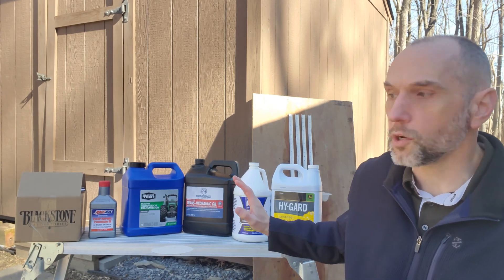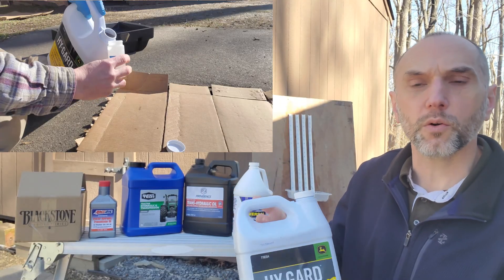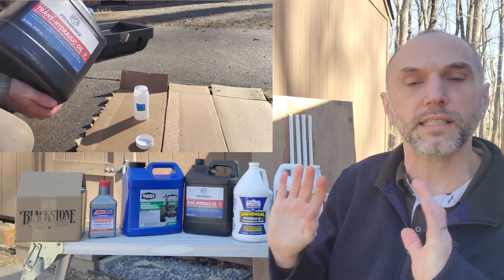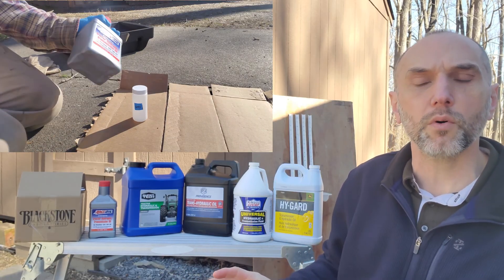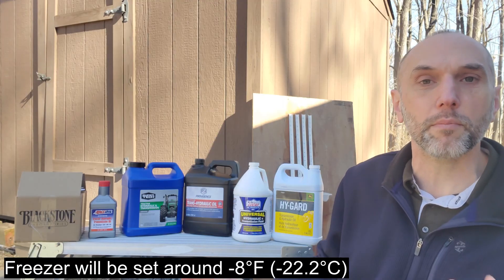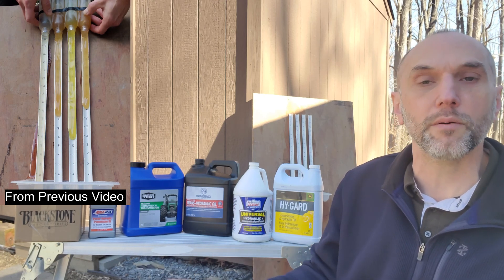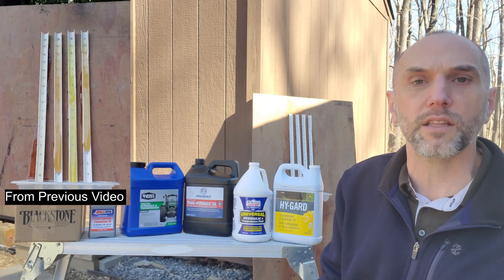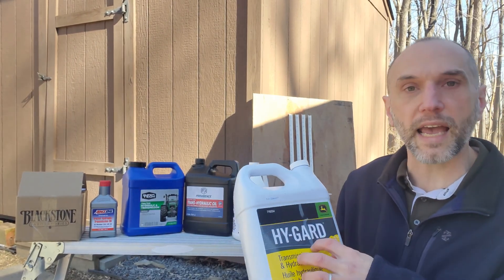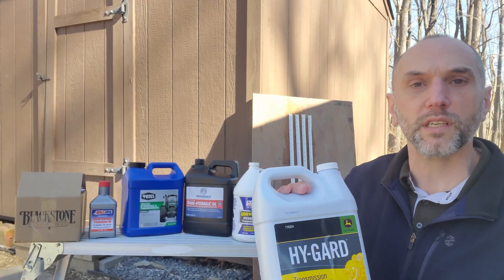So let's talk a little bit about the methodology. All five of these containers are brand new unopened bottles. We're going to shake them up — I'll put a little video in the corner so you can see this happening for each brand — pour a sample into the Blackstone container and send them off for lab analysis. Then we'll take another sample, put it in my bottles and put them in the freezer, and do a cold viscosity pour test to see which is the best. We'll compare that to the prior four samples from the previous video.